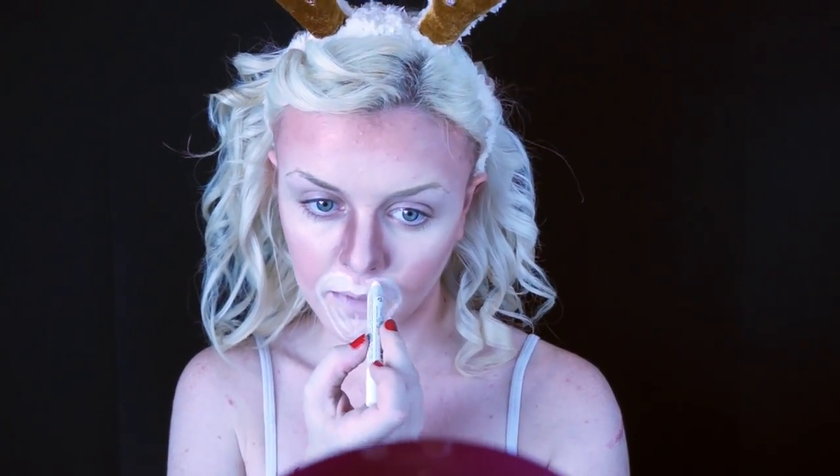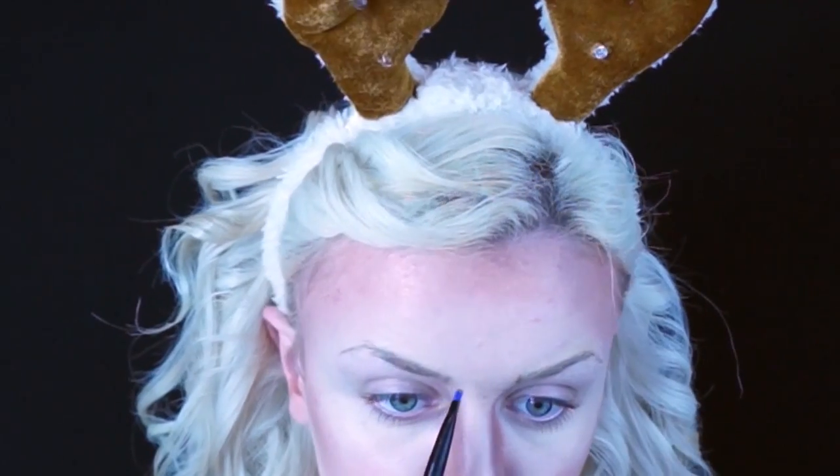Taking my Jumbo Stick by NYX in Milk, I am drawing on my mouth and then down my neck where the white fur would be.